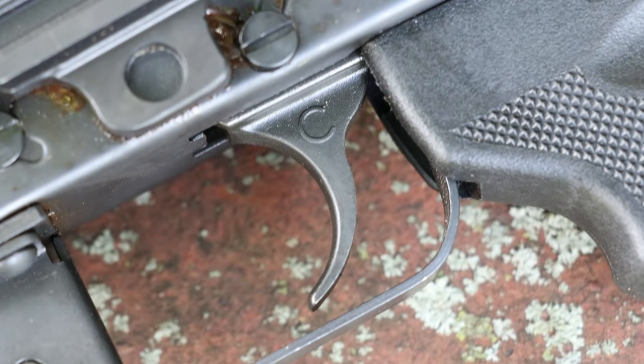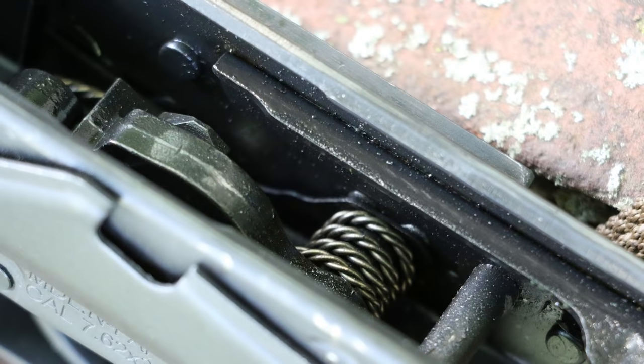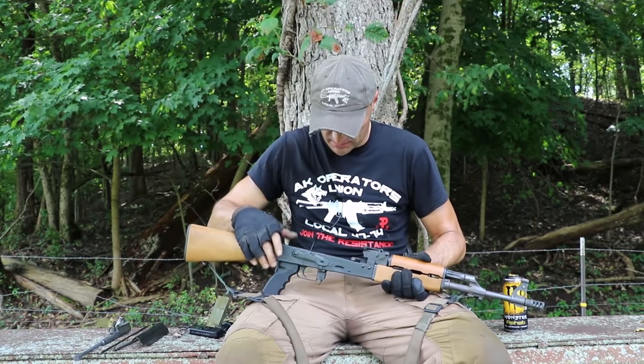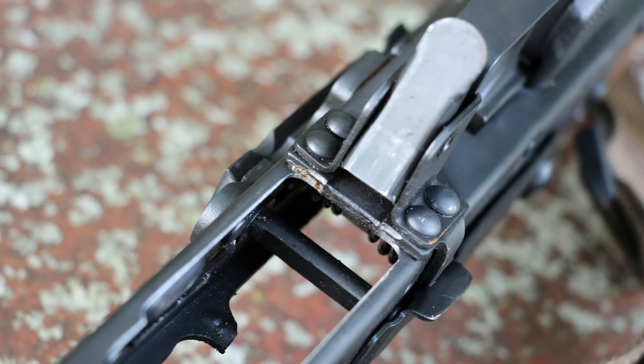Let me pull out the bolt carrier and talk about the trigger. It's a Century RAK trigger, and this is where I installed the KNS retention plate and pins — it holds up beautifully. I also still see metal chips in the receiver even after cleaning it thoroughly before shooting. You can clearly see the cuts made on the receiver to accept the standard AK magazines.